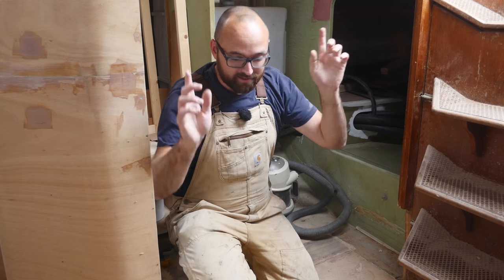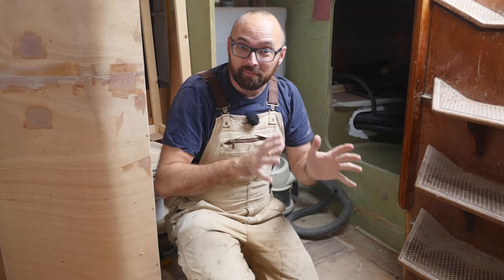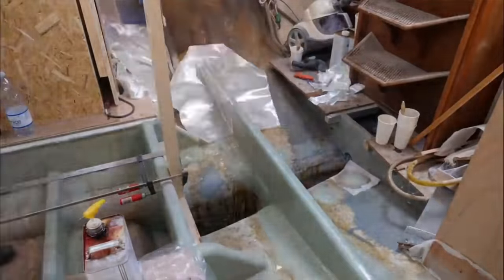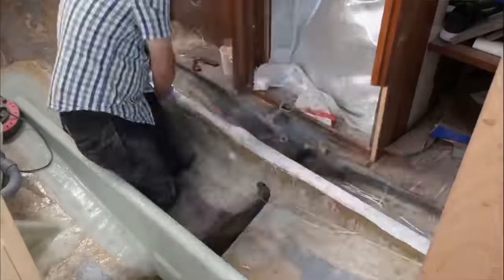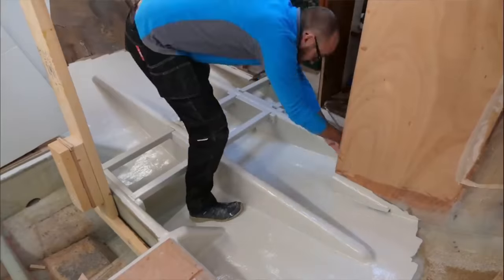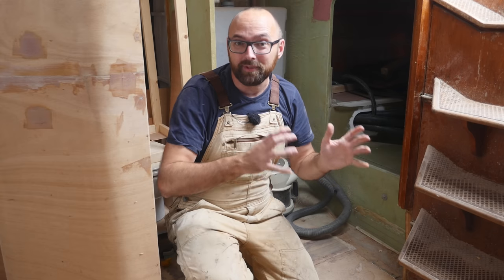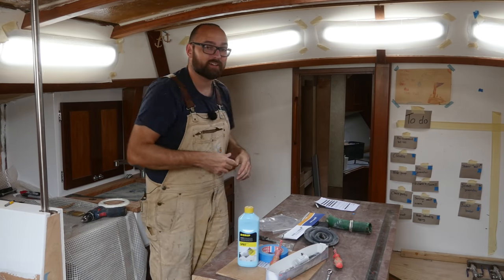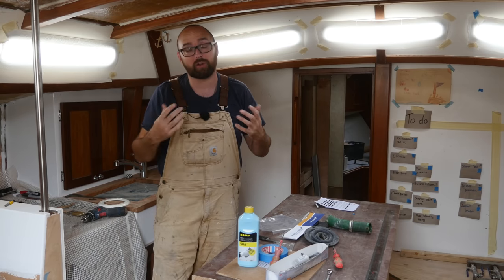I need to run a hose from the manual bilge pump and into the bilge. But last summer I spent a ton of time reinforcing the structural members underneath the cabin sole, so if it can be avoided I don't want to drill holes in any of those. I think I've found a route — I'll need about eight meters worth of hose. I'll order that tonight and then a little bit later this week we'll see if that works out. Let's pop into the forward cabin and get started on the area for the washer and the dryer.